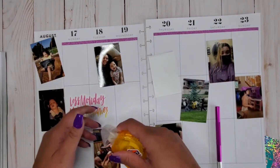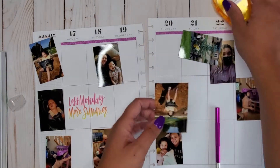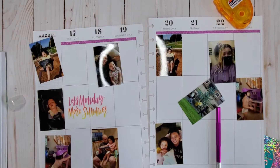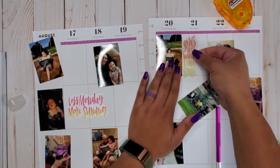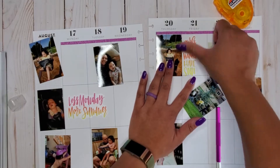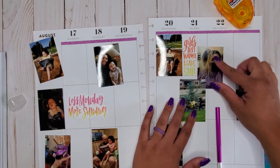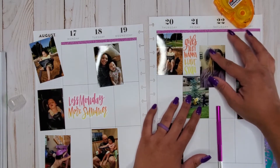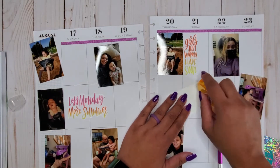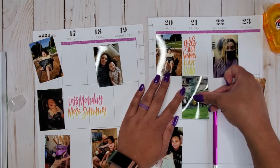I'm putting this picture down here since I know where I want it, and that way I can place that sticker next to it as well. I almost put it down upside down! Then I'm taking the 'Girls Just Want to Have Sun' sticker and laying that down right next to the photo. I might not have these perfectly within the boxes this week — I kind of want a little more fun with placement, just for fun.